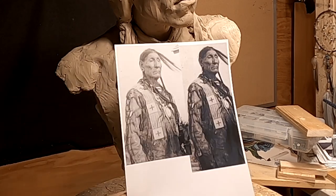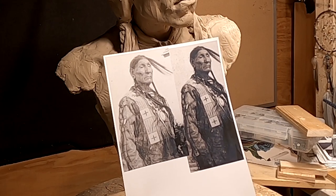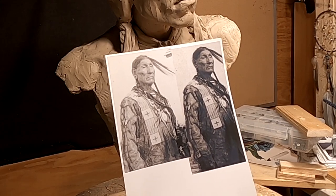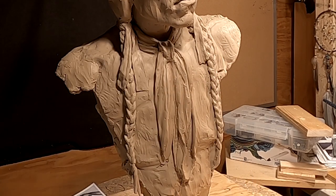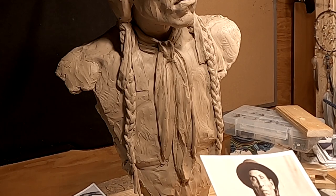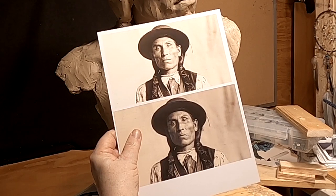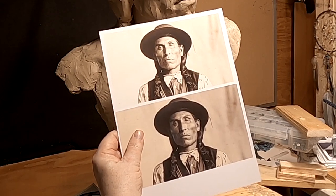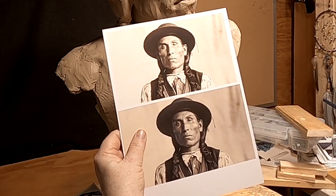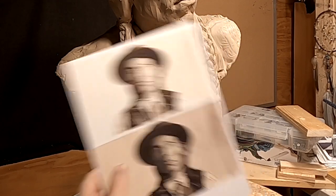I ran the image both lightened and darkened so I could see different details at different shades. I did the same thing with his face — different density of the picture — and each one shows me something a little different. His hair was behind his ears, so I'm going to change that.